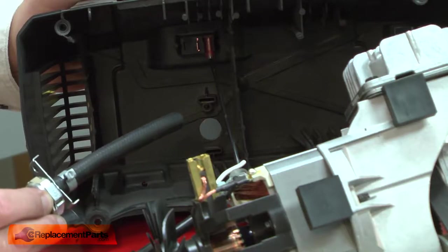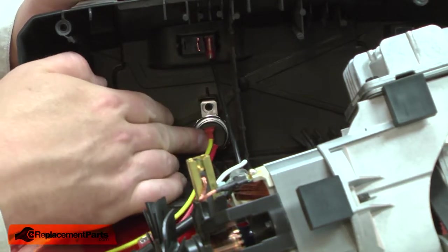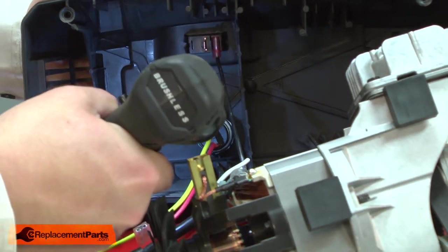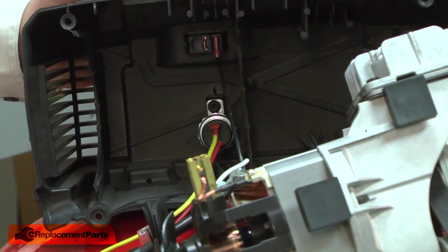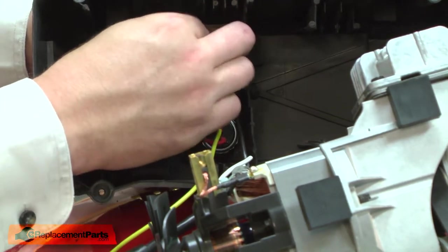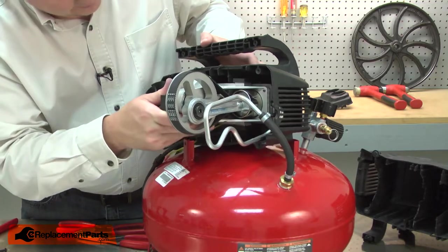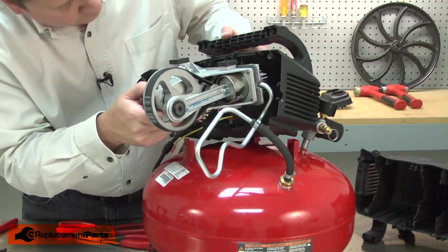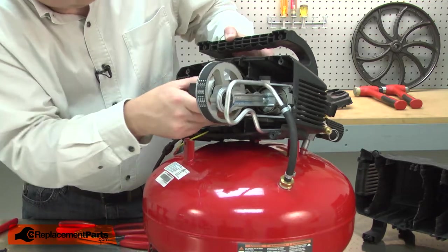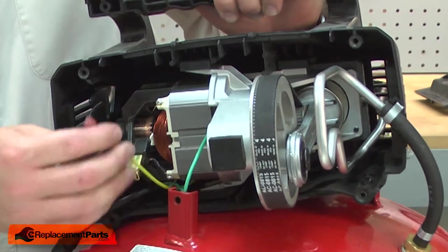Now I can reinstall the pressure switch and hose assembly. I'll thread the hose through the housing and secure the assembly in place with the screw. I can reconnect the red wire to the switch. Now I'll install the motor and pump assembly back into the housing. I'll reconnect the yellow wire.